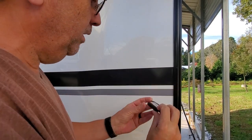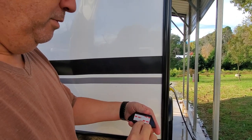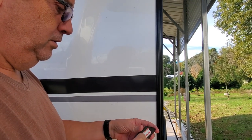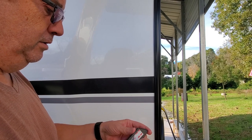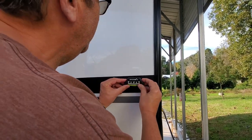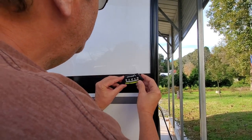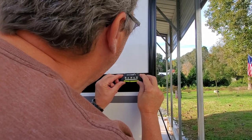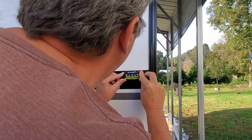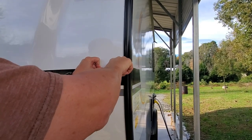We're going to peel it off — it's got double-stick tape, some 3M VHB which is like very high bond, pretty good stuff. So we're just going to get it lined up just like that and give it a little press for about 30 seconds.